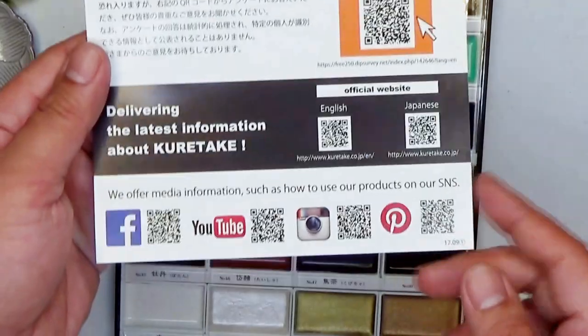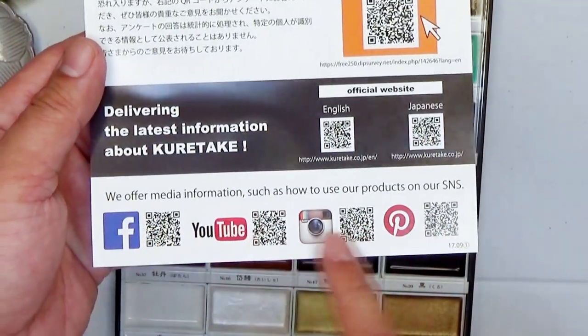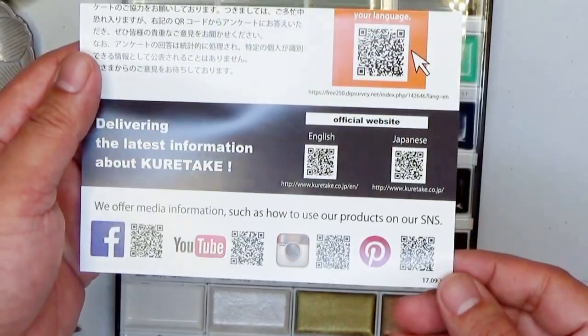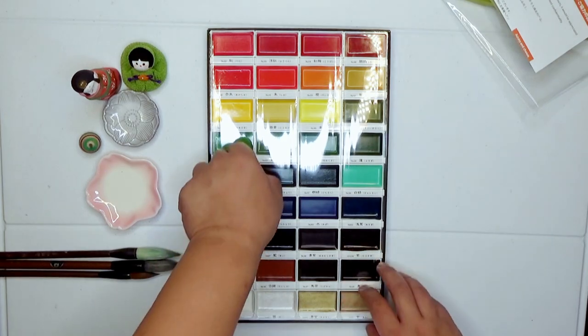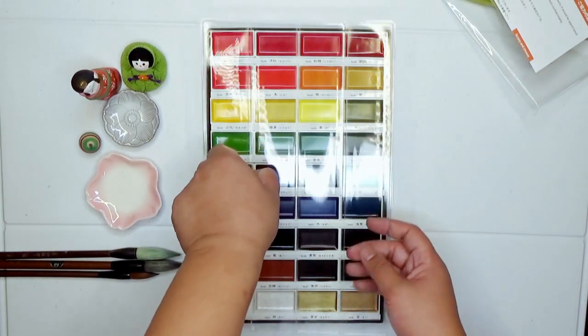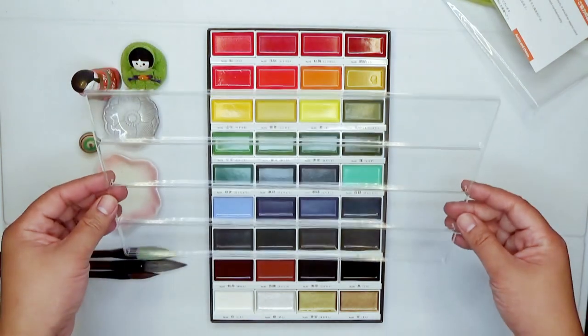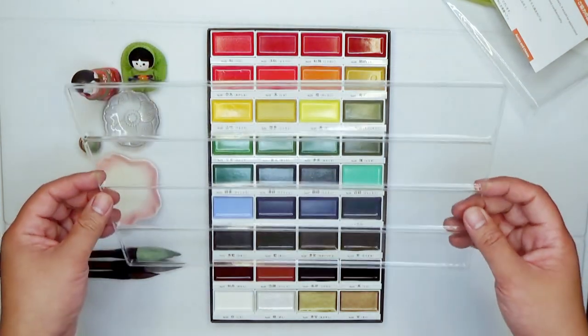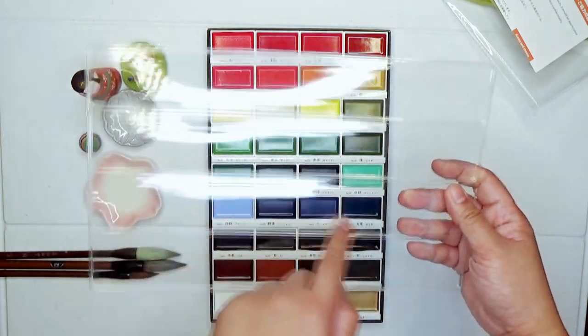For those of you who would like to learn more about Kuretake and their products, they do have QR codes in this paper insert you can go to those websites. In terms of the packaging, as you can see here, meron siyang plastic protector and usually pinatapon lang ito, pero I don't think I'm gonna throw this away kasi pwede mo pa siyang gamitin as a mixing palette. And of course this would help protect the paint set.